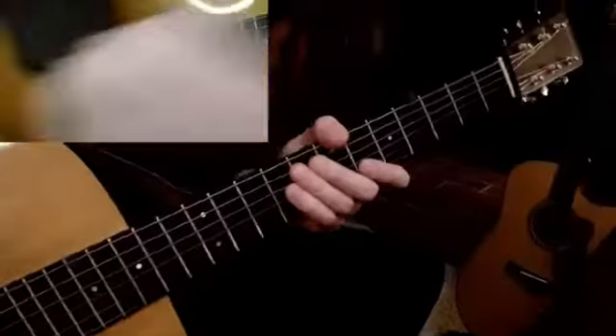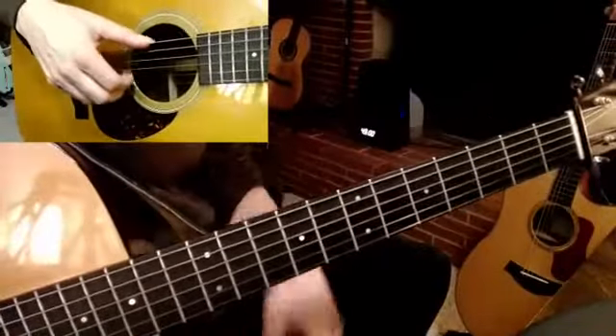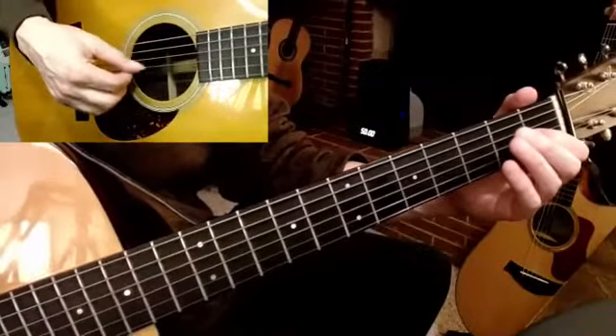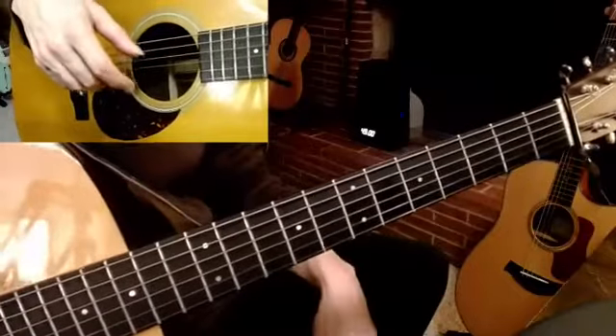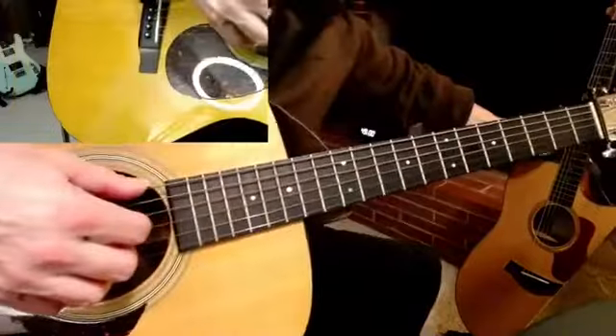Hey kids, maybe you've learned a little bit about tuning from the channel and tuning to major chords, but did you know that there's also minor and you can tune a minor chord? Here we go. It's a guitar. This guitar was first tuned to a major chord — it's a pretty weak sounding major chord because it's actually tuned to D minor.